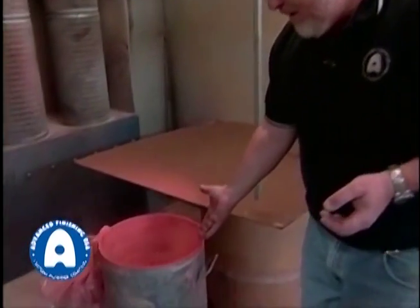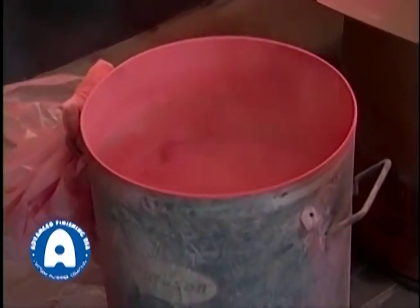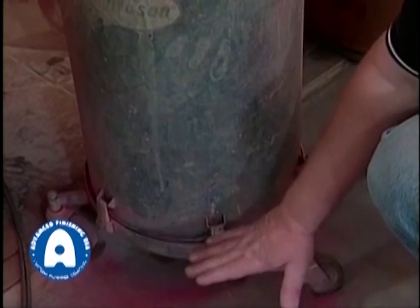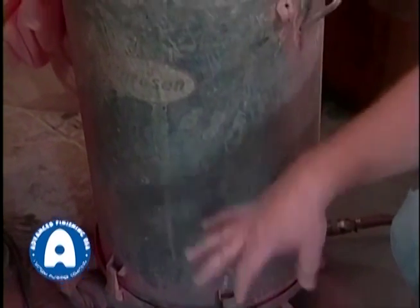The principle of the whole application process relies on the property of treating a solid like a liquid, and that's done by a fluidization process. This is a typical fluid bed. It's got a membrane at the bottom and an air plenum that enables clean, dry, compressed air to be pumped into the plenum. The membrane lets the air come up and prevents the powder from dropping through.